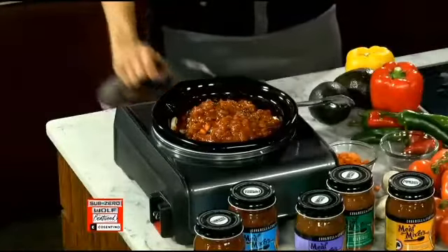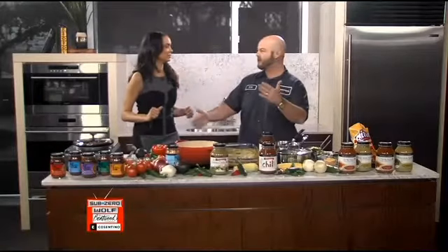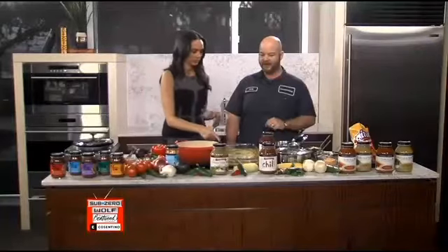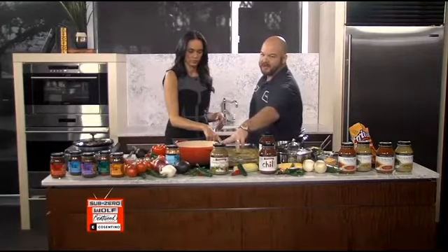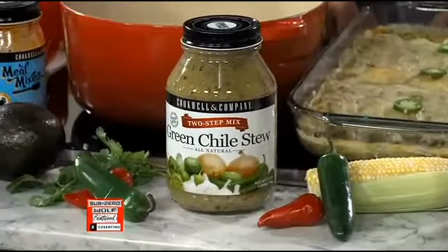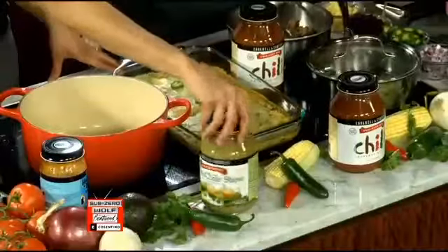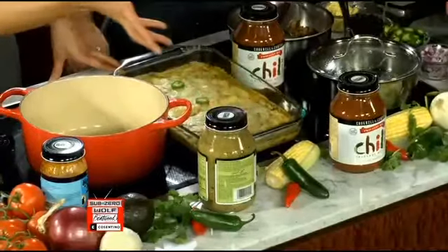That was so easy — we made that in like a minute. Great things to pair that with: mashed potatoes, rice if you want. Very, very simple. Let's move on to our next meal. This is a fan favorite out there in Texas. We're using our green chili stew mix, and today we've turned it into some chicken verde enchiladas. We actually have the recipe on the back of the jar — it makes it very, very simple.